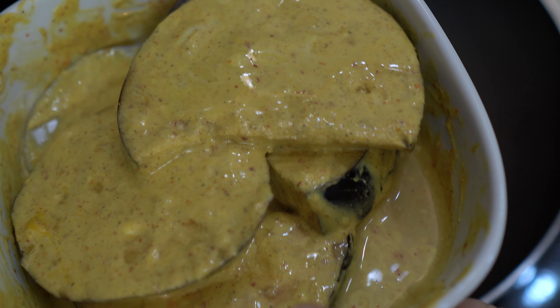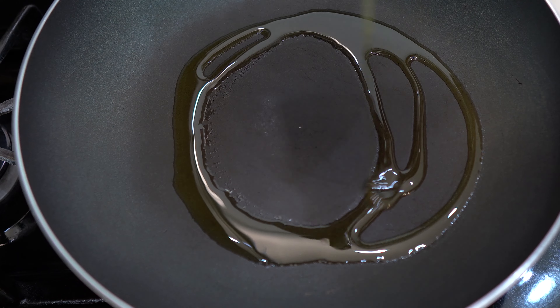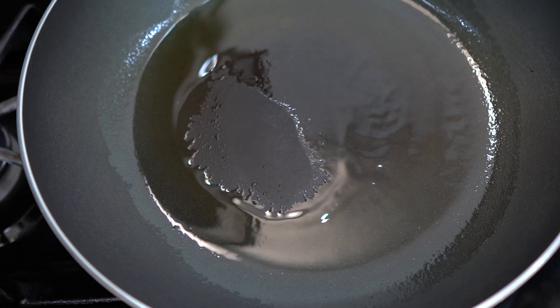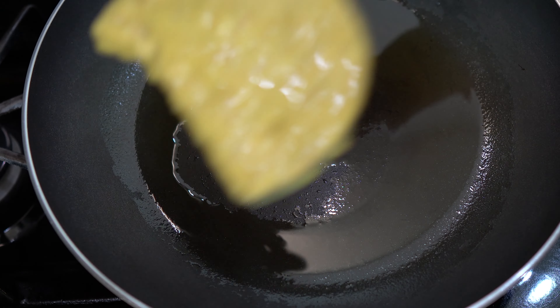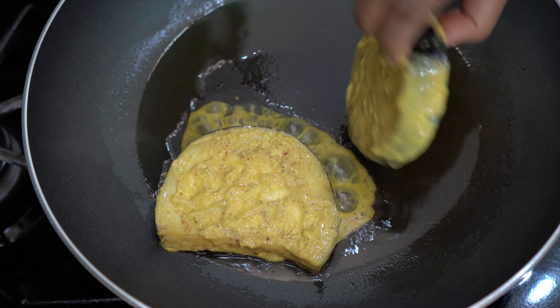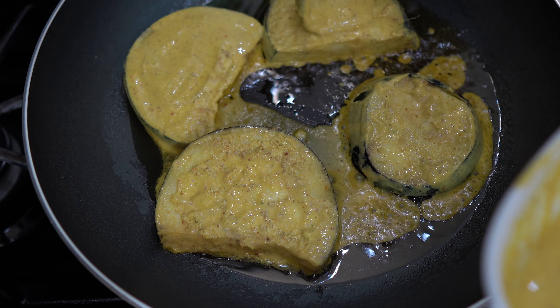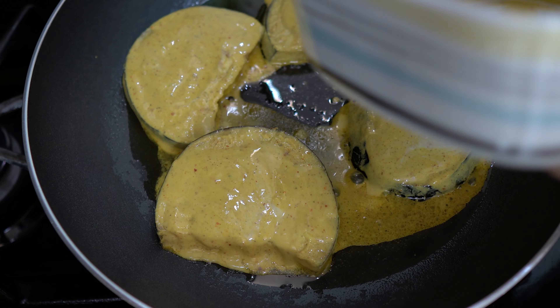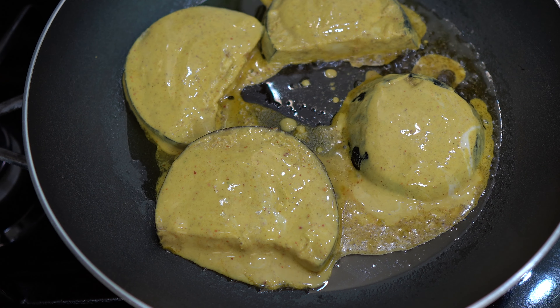5 minutes of marinating is done. We have placed a big pan on the stove. We need to fry — add around one tablespoon of oil and spread it across the whole tawa. Then place the baingan slices on it. Pour the remaining marinade/yogurt on top. Don't marinate in too much yogurt — just enough so nothing is wasted and everything cooks together.